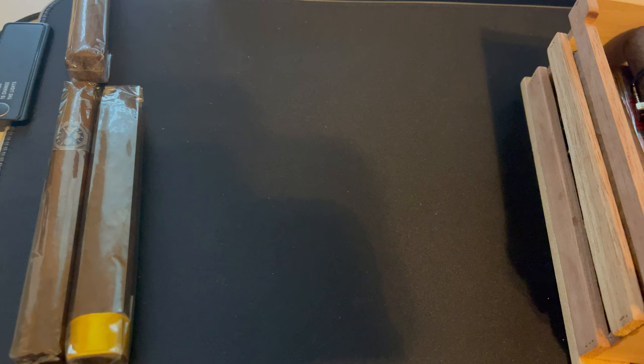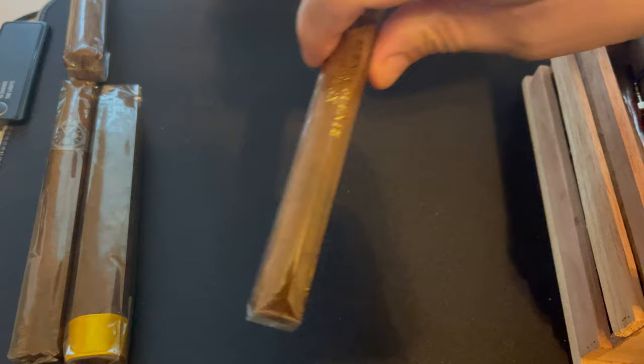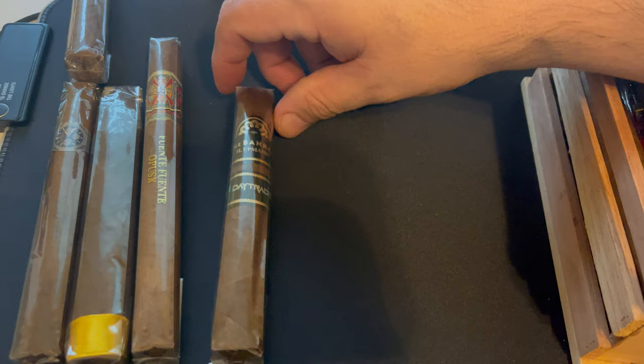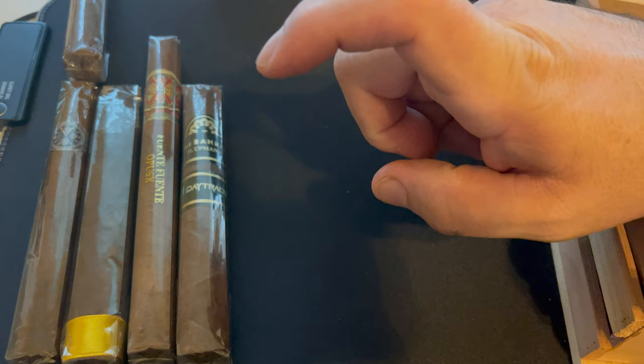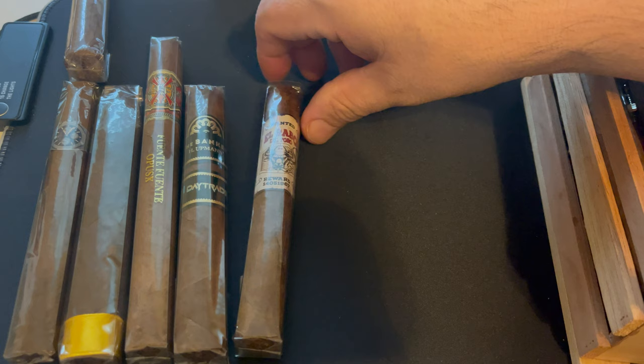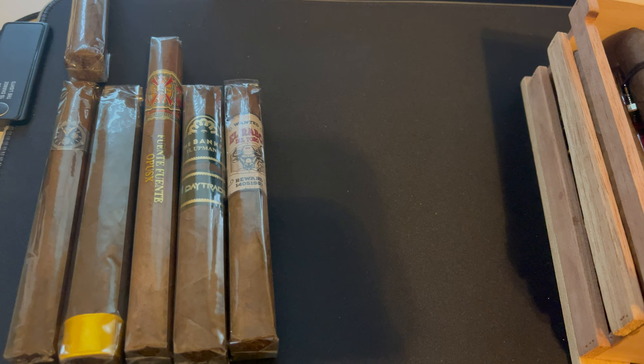This is the first Opus X I actually bought — it's the Trick Show, I don't know the full name of it. Another one I have is the H Upmann Banker — I'm a big H Upmann fan. This is the Banker Day Trader, which I have not tried yet. Another one is the El Rabo del Toro, I think it's by Saucey Bobby — I got that at St. Louis Cigars.